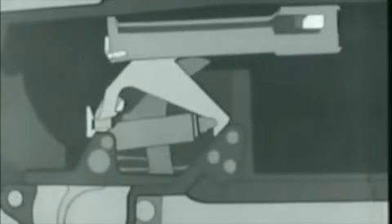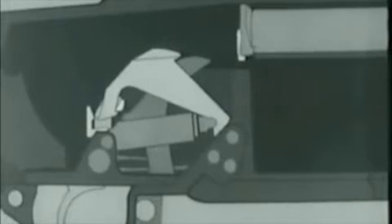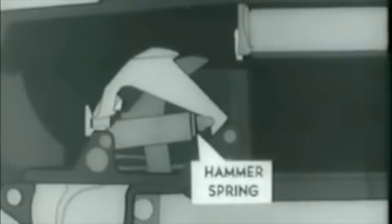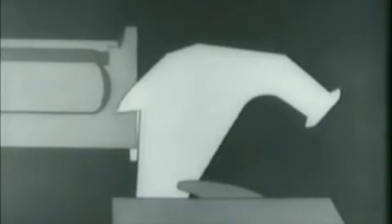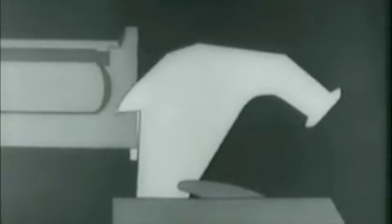Now that the bolt is locked, we're ready to fire. The hammer was cocked and placed in this position when we opened the breech to load the clips. When the trigger is pressed, the trigger lugs rotate, and the hammer hooks are released. The hammer spring forces the hammer forward. Here's a safety point in case the bolt is not locked: the bolt camming lug on the left side of the hammer engages in the cutaway portion on the bolt. If the bolt is not completely locked, either the lug will cam it into lock position, or the hammer will not strike the firing pin tang.